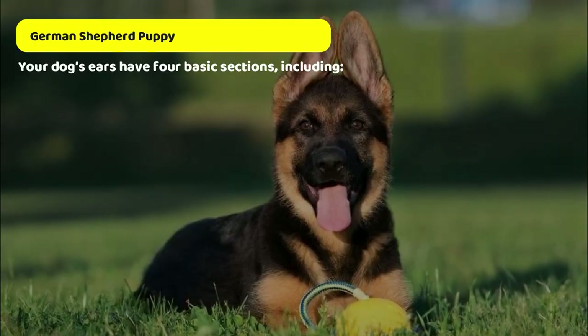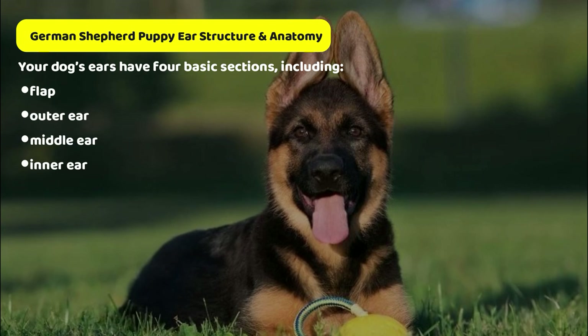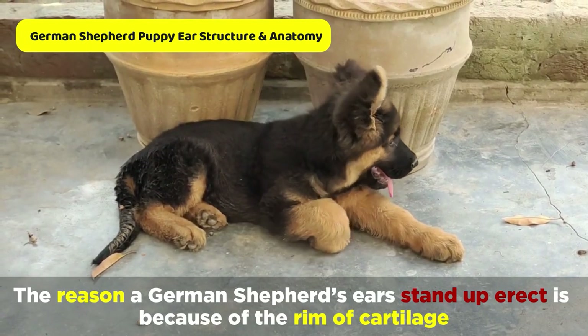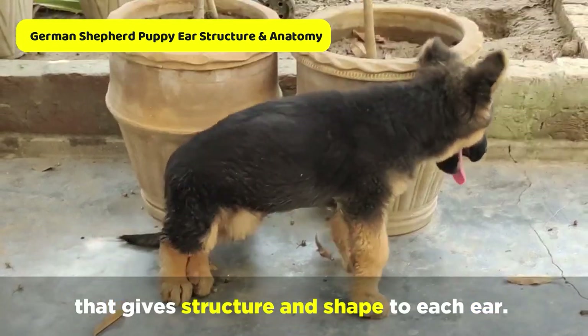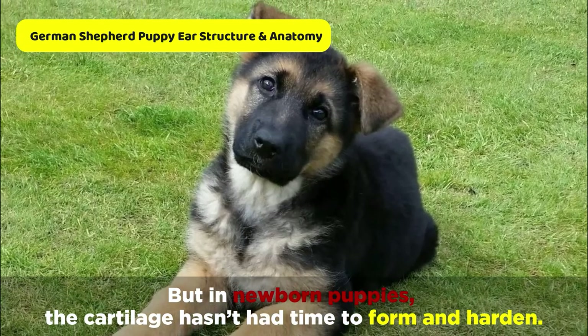Your dog's ears have four basic sections, including flap, outer ear, middle ear, and inner ear. The reason a German Shepherd's ears stand up is because of the rim of cartilage that gives structure and shape to each ear. But in newborn puppies, the cartilage hasn't had time to form and harden.